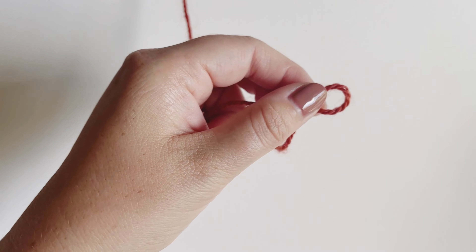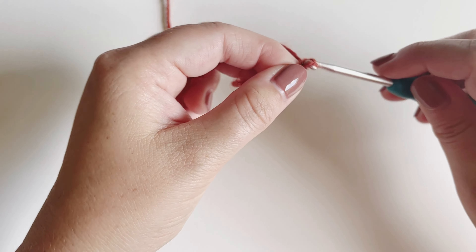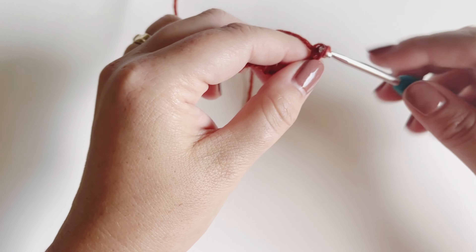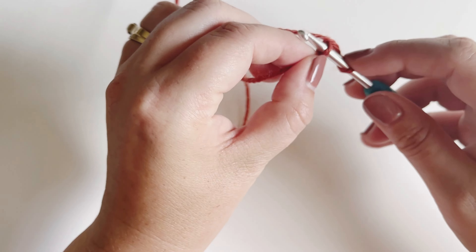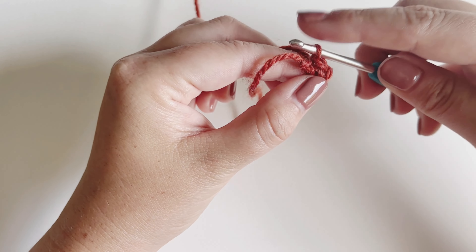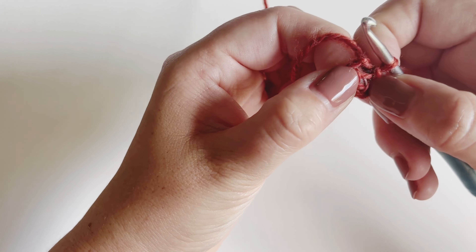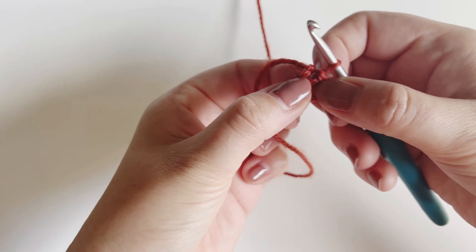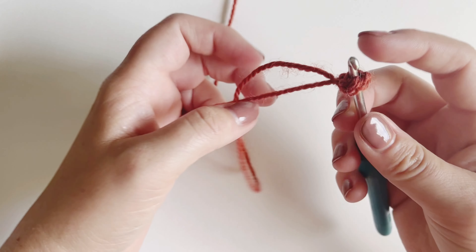At the beginning you can either start with a magic circle or with the simpler method, which is what I'm going to do today. Chain four and then slip stitch those ends together. I'll go ahead and do the chain four, then insert my hook in the first chain, yarn over, pull up a loop, and pull that loop through the loop on my hook — and now I've created a little circle. You do want to find the center of that circle and place your hook into the center between the chains, not into the chains themselves.